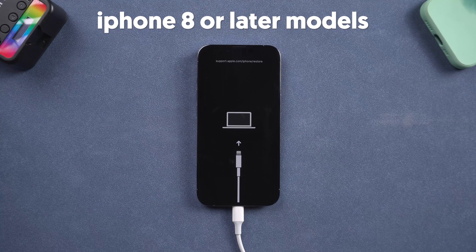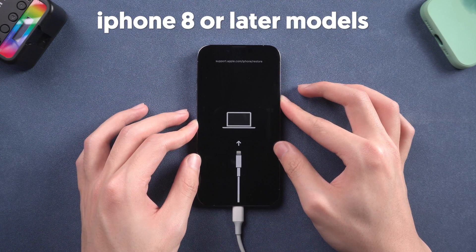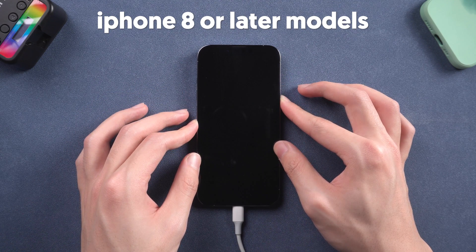For iPhone 8 or later models, press the volume up button and press the volume down button, then press and hold the power button. Keep pressing until the Apple logo shows up.